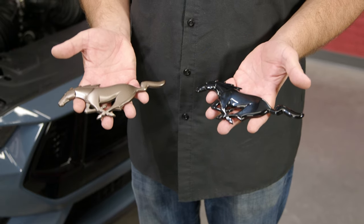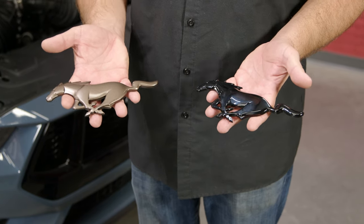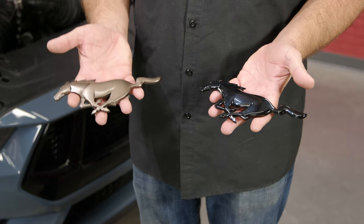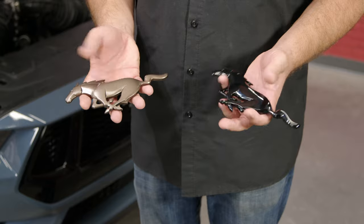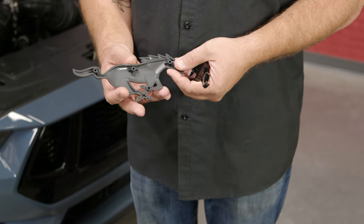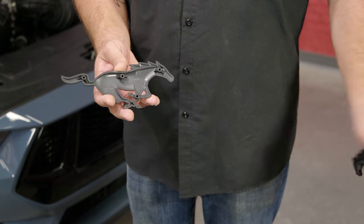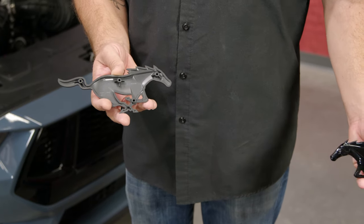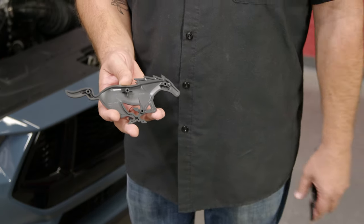We offer several different versions of the factory OEM grille horse. This is for the night pony package if you want that blacked out look. In our case, we're going to go for the sinister bronze found in the bronze package. We do also offer the original chrome if you wanted that. Now, unlike the previous models, these on the back actually have screws that hold them on, so the old process of snapping off the tabs to install with double-stick tape isn't going to work for the 2024. It's a little more involved — we need to remove the bumper.